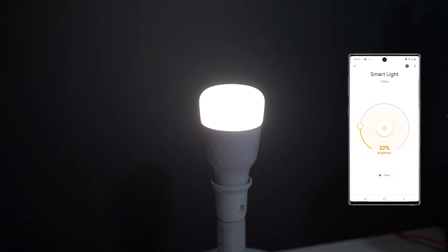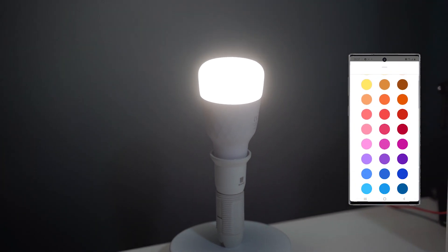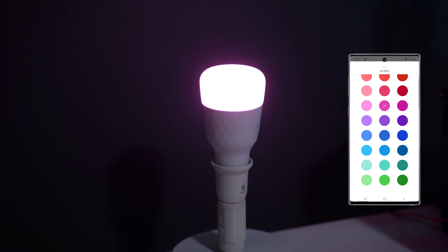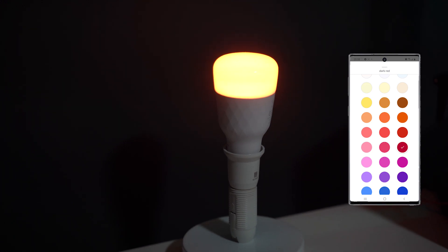The setup is quite simple. Once you've plugged in the bulb, open the Google Home app, tap the plus button at the top left, select 'Set up device', then 'Set up new devices in your home', select the eLight seamless bulb, and click 'Set up'. You will be prompted to choose a room and give the bulb a name. Your bulb is now added to your home and you can start using it.